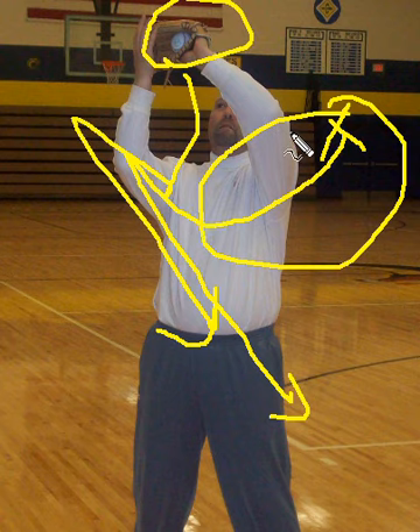Also, in the meantime, I've angled my body more appropriately towards my target. So this is the reason why we want our kids to catch the ball on the throwing side.